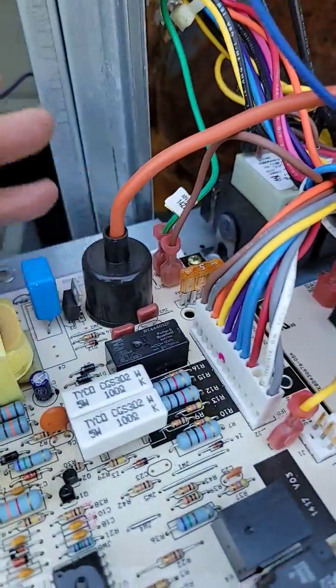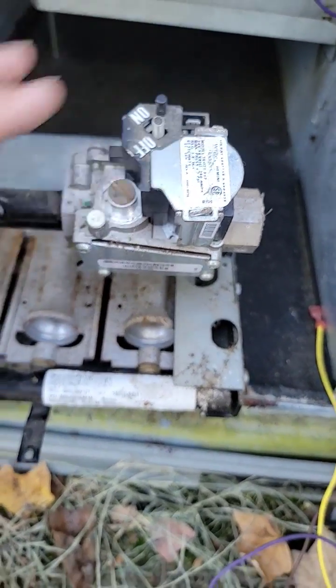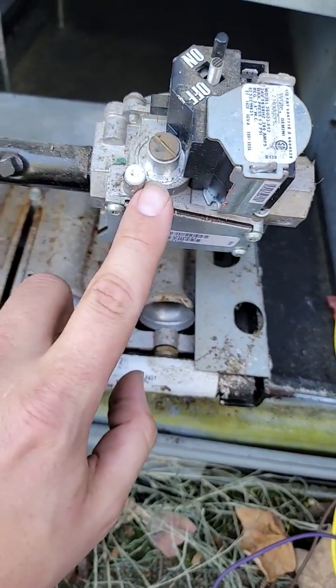If the inducer motor comes on, the safety is closed, and the igniter ignites but it doesn't light, check power to the gas valve and check your inlet and outlet pressure.